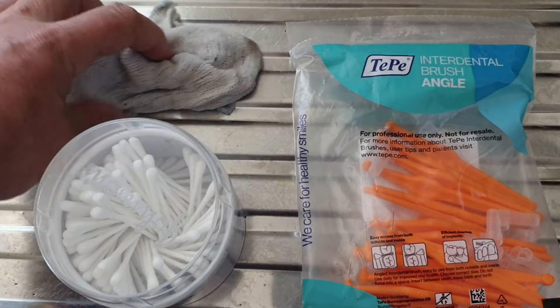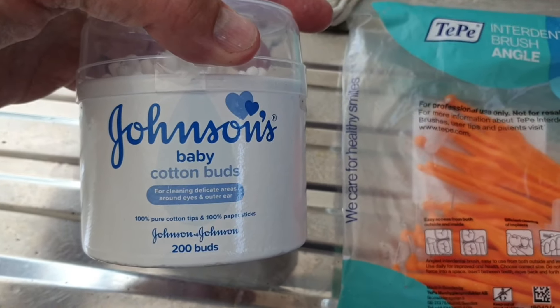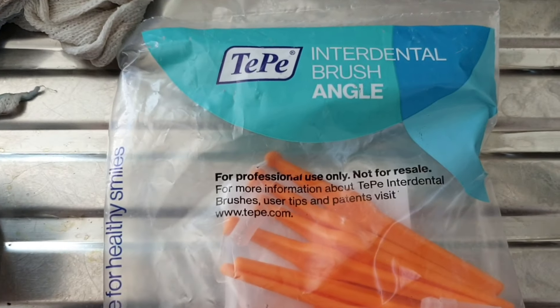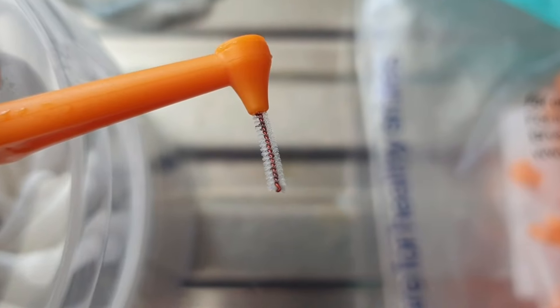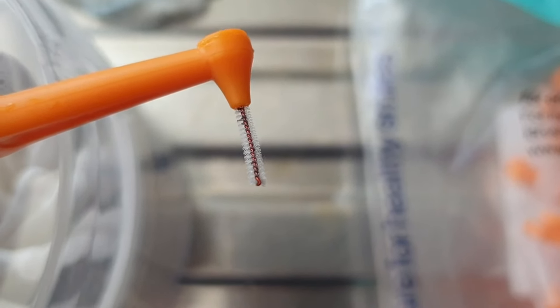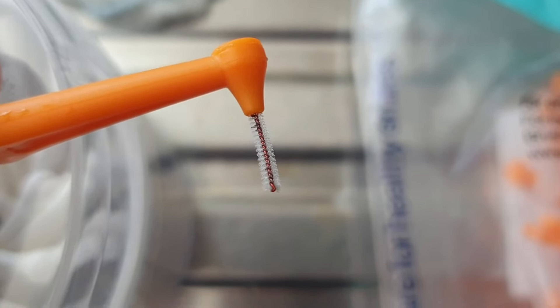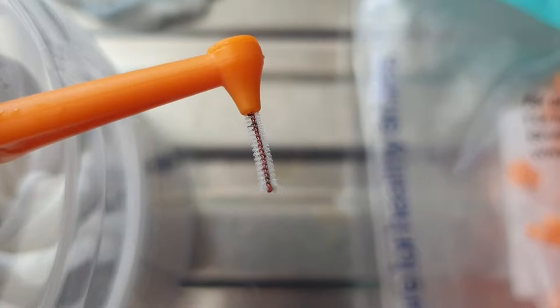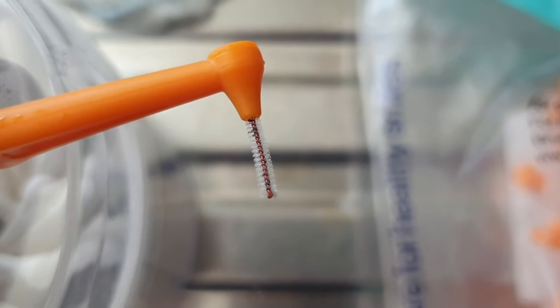To do this we're going to need the following: a damp cloth, some cotton buds, and some interdental brushes. If you've got a big bottle brush that'd help as well. The interdental brushes are just like mini bottle brushes which fit up into the water inlet ports and help clear out any gunk that's up there. You can buy them in most supermarkets or on Amazon or eBay — I'll put an eBay link in the description below. They don't cost much and they've made this job a lot easier.